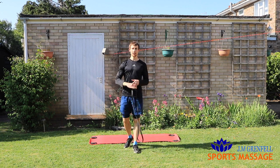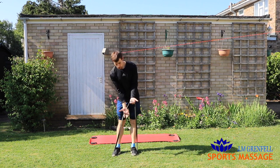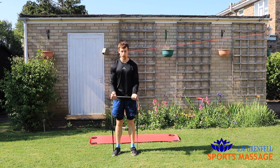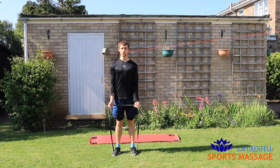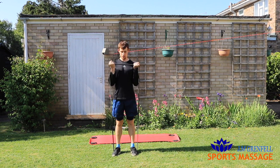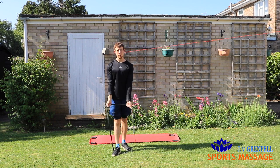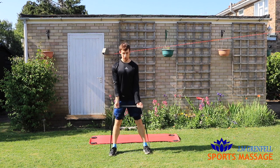Number three: banded bicep curl. Stand with two feet, or one foot if you want to make it easier. Underhand grip in the middle of your palms, grasp around the band. Elbows nice and fixed, curl it up towards your shoulder, keeping your elbows as still as you can. Easier version: one foot. Harder version: two feet nice and wide.